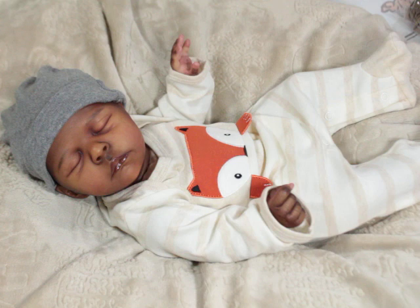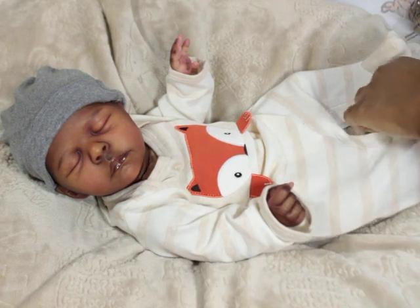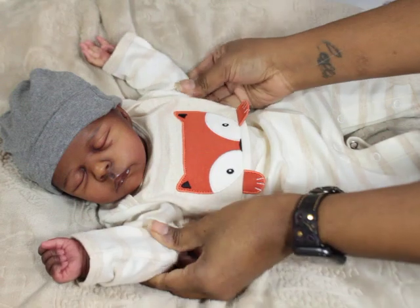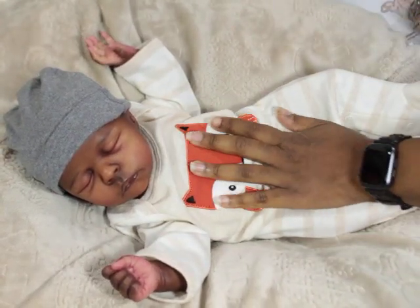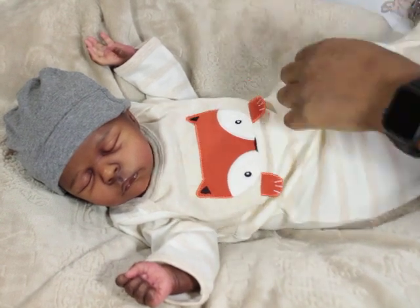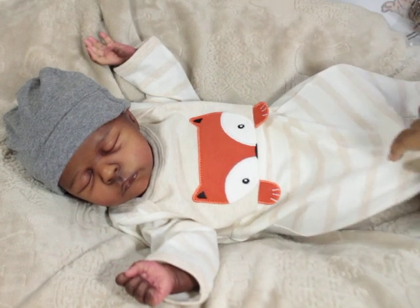I'm also going to dress him if I have time. He is the Jude sculpt by Oka R, and I named him Jersey. Asha did weight him nice, but I have my particular way of weighting. Plus, I need to put the zip ties on anyway.